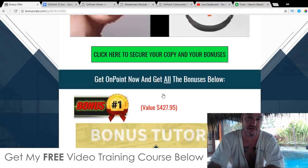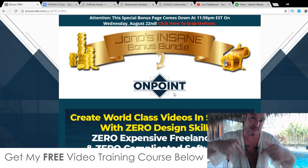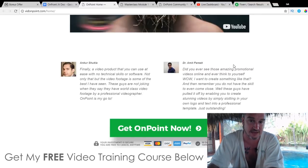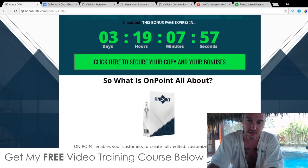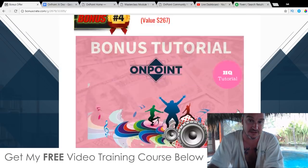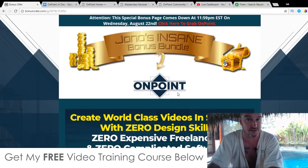All of these are 100% free of charge — there's nothing to pay for these bonuses. All you need to do to claim them is click on the link down below in the description of this YouTube video, come through to this bonus page, scroll down, and click on any of these green buttons to come through to the sales page to purchase OnPoint. As soon as you've gone through checkout, go to your JVZoo account, click on OnPoint in your purchases, and on the receipt page there'll be a blue button that says 'bonuses from Jono' — that's where all the vendor bonuses and my custom bonuses will be waiting for you instantly and completely free.